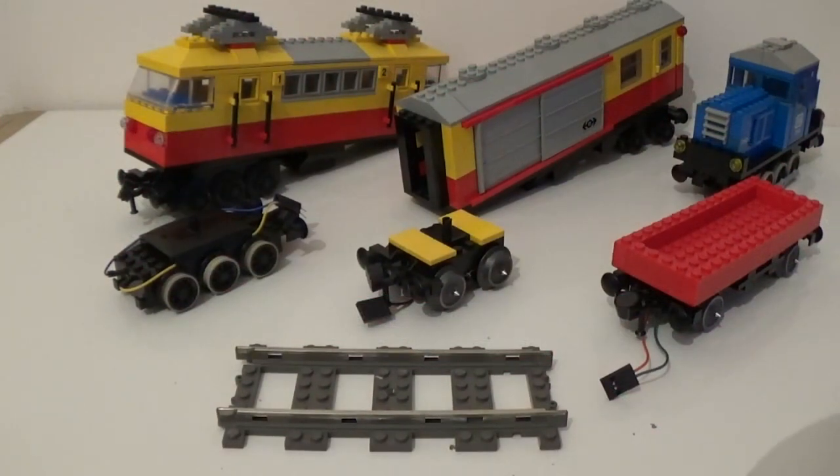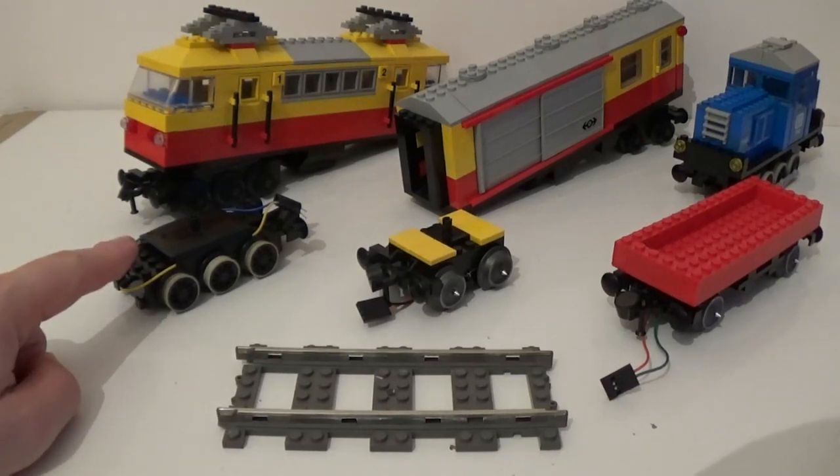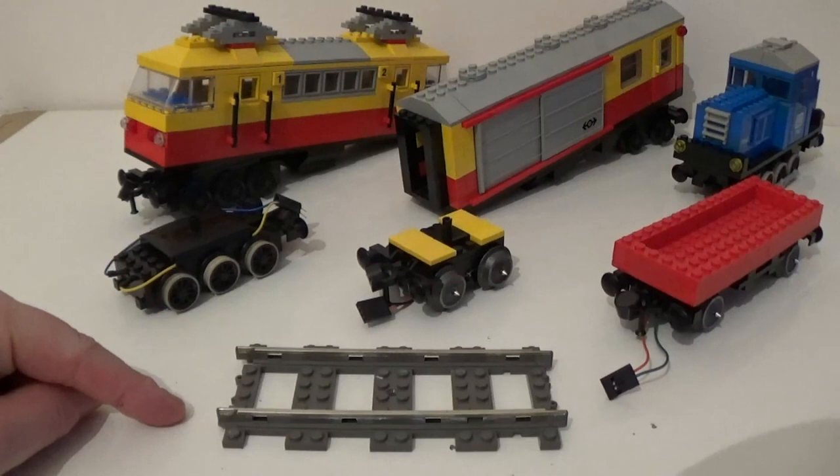Hey guys, how are you? Bricks Nostalgia here. Today we're going to go through a quick tutorial where I'm going to show you how I managed to run my 12V motors on 9V track.